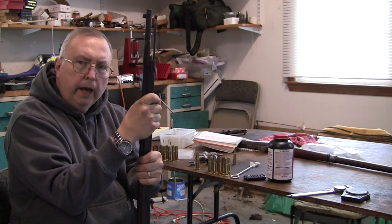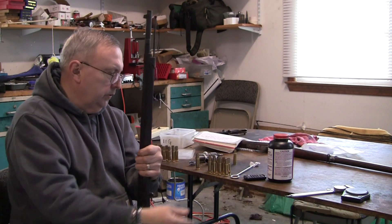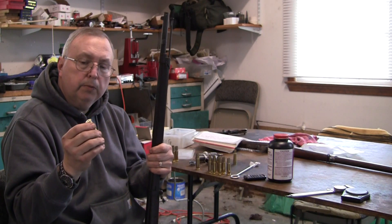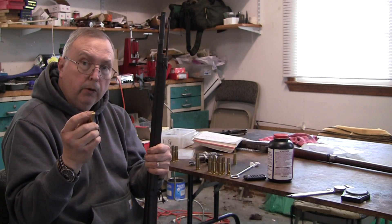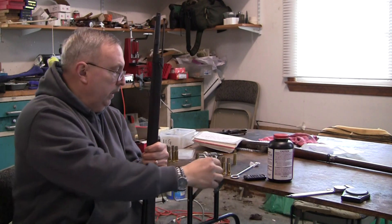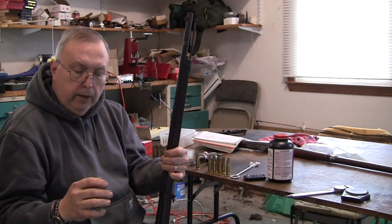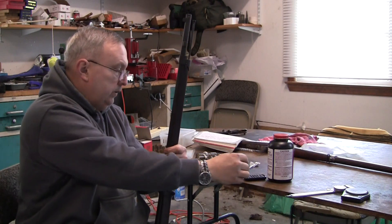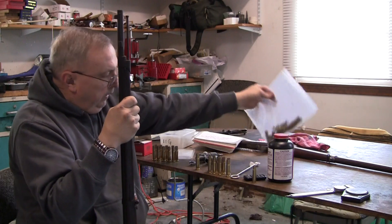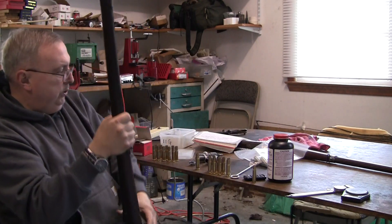We're going to give this one, and I have another one, a try. I'm going to load up some shells. What I'm going to use is Bertram brass. It's extremely expensive, but it's got the correct head, the correct rim thickness, it is the correct brass, and the correct length. You can make Gras brass from the 348 Winchester, which I did try — I bought the dies to neck them up — but they came up a bit short.